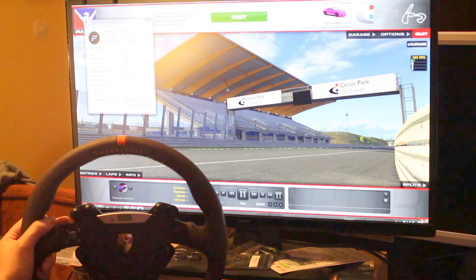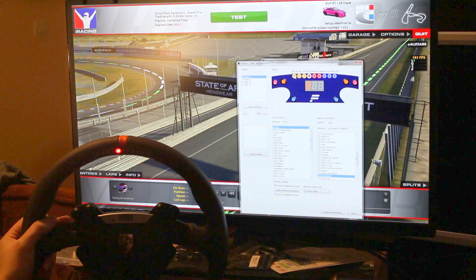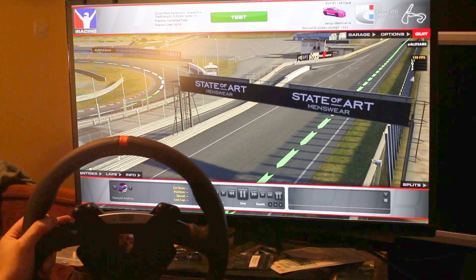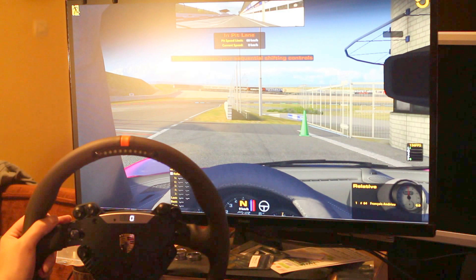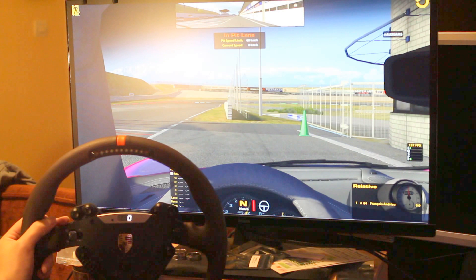Here you can customize all the LEDs and the display. And if I test everything, you can see it works perfectly.